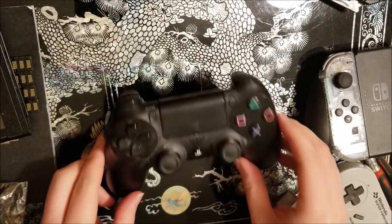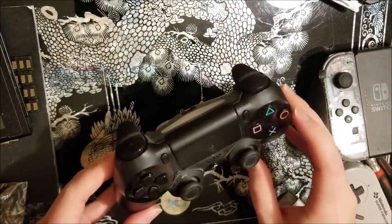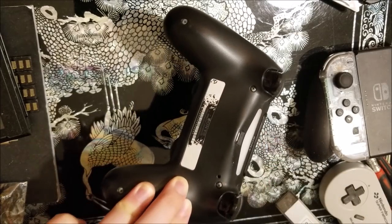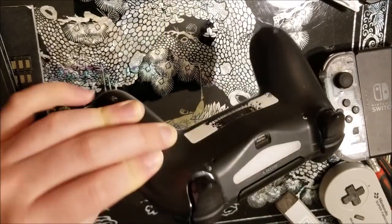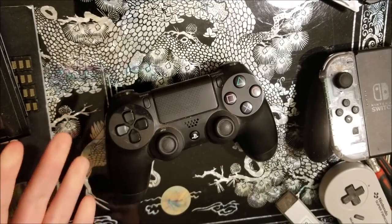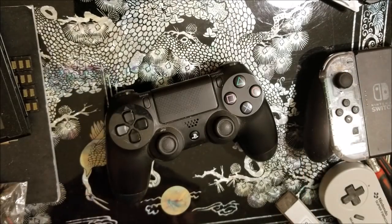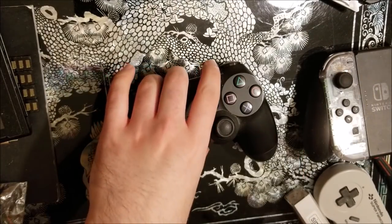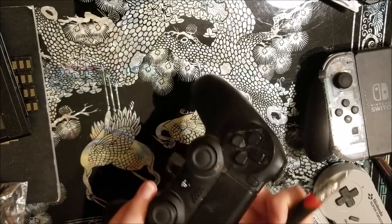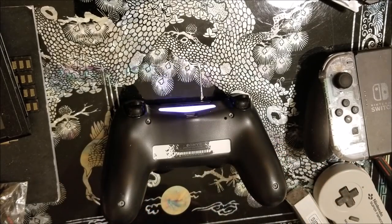First thing we're going to do is take this guy apart, strip it down, and give it a nice clean. You can see there's a lot of — for lack of a better word — finger cheese here. This is what happens when you play consoles and use your hands. We're just going to pop this guy open. Everything does still work, still turns on. It just needs a good clean.